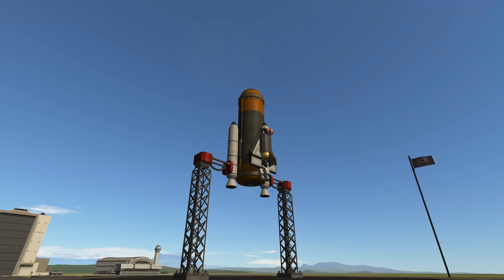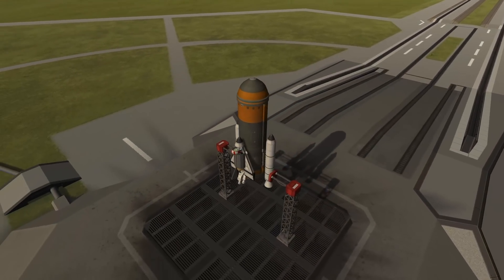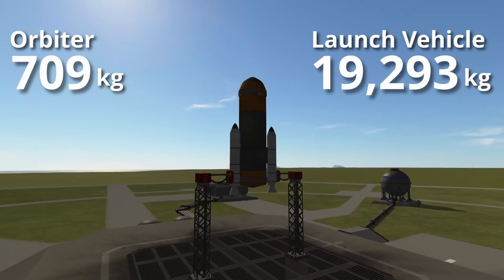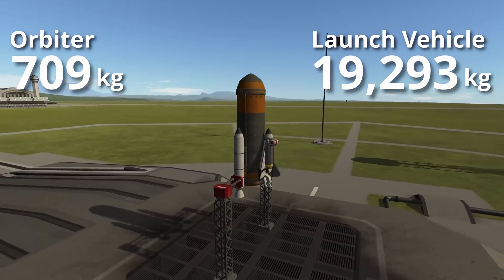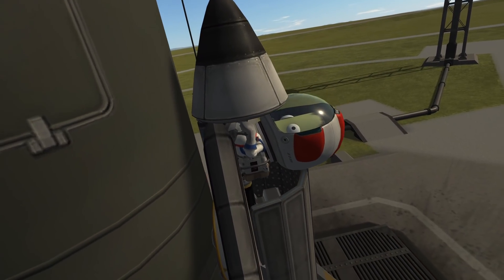Hello everybody and welcome. This is sort of a remake, or maybe an improvement, on the micro shuttle I did in 2017. And here you can see it on the launch pad.